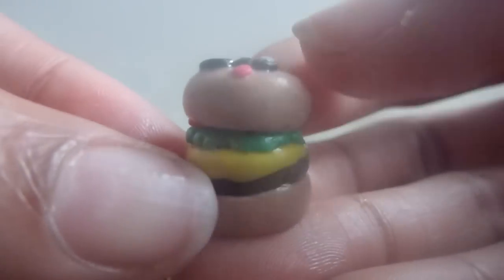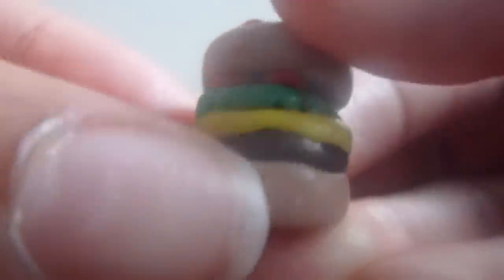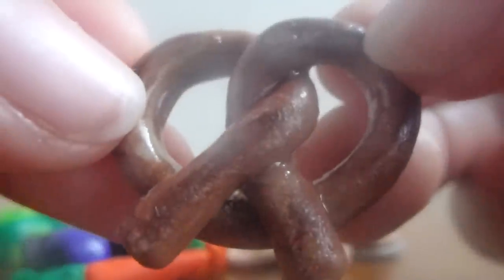Then I have this hamburger and it has a smiley face, and on it is meat, cheese, lettuce, and tomatoes. Next I have this pancake stack on a plate and it has a whipped cream dollop and a cherry. Then I have this pretzel.